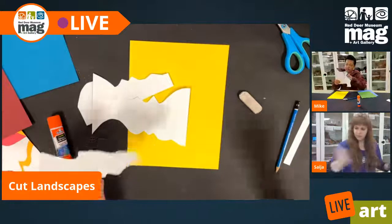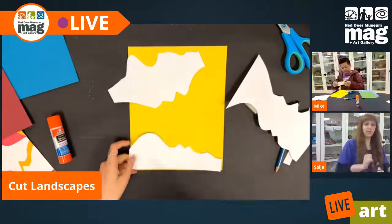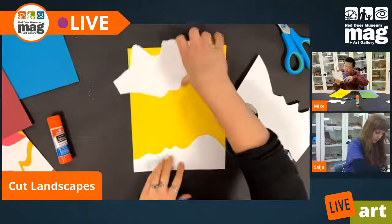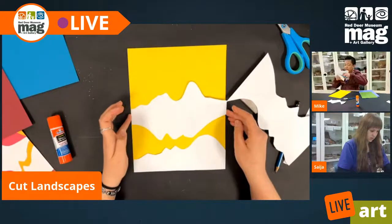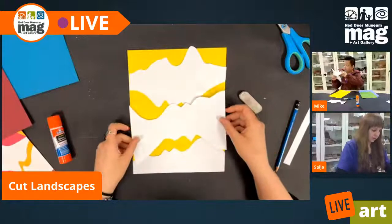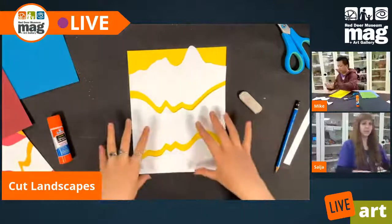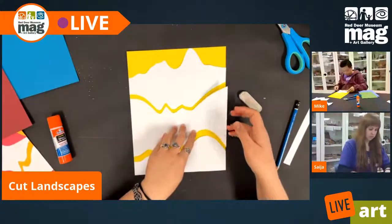Okay, here we are. I've got my bottom piece. What I'm actually going to do is, because I don't want the pencil lines to show up on my finished project, I'm going to flip them around. So now I have my shapes here, and from this point on, if you would like, you can still make some more adjustments and different cuts to change up your landscape.